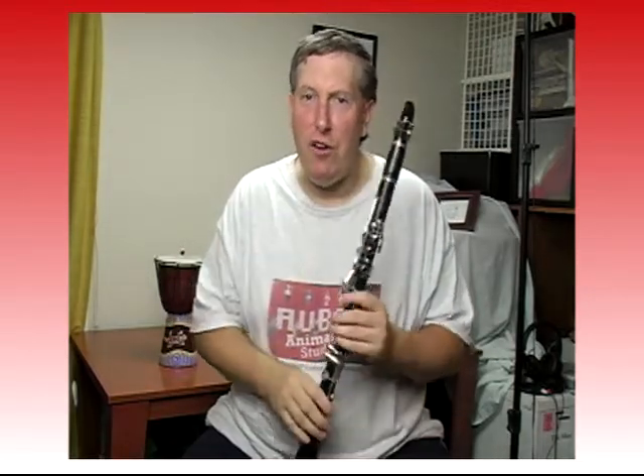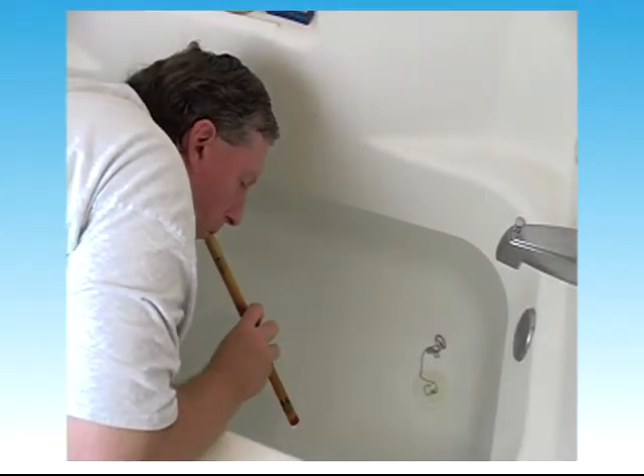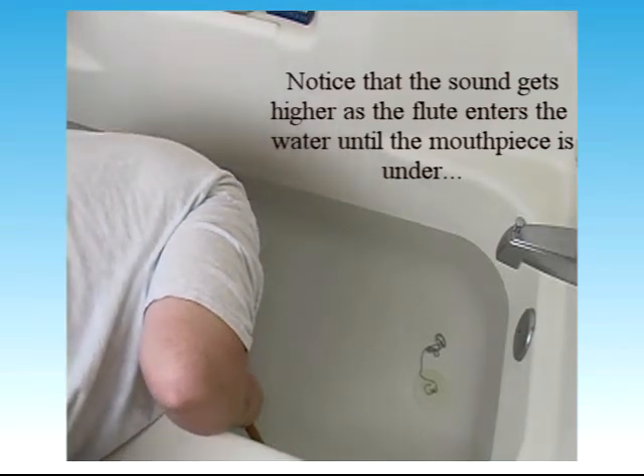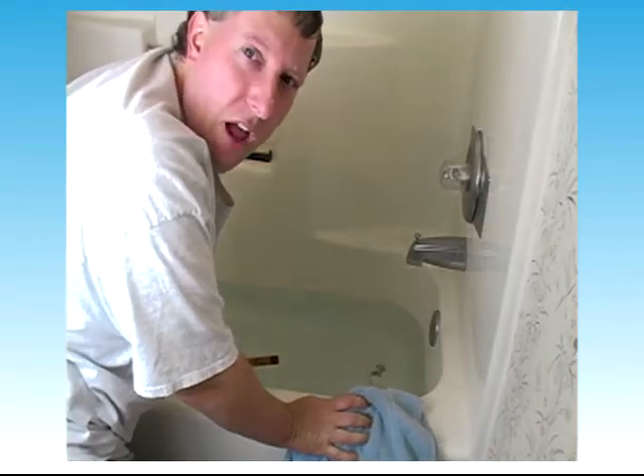I don't think so. I'm not going to destroy my clarinet just so you can hear what an instrument sounds like underwater. Aww. Okay, tell you what — I'm not going to destroy this instrument, but this bamboo flute is really cheap, it doesn't cost much at all, so we can destroy this one. Yay! And here he goes, playing a bamboo flute underwater. That's the bamboo flute underwater.